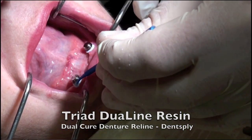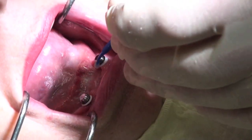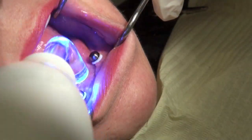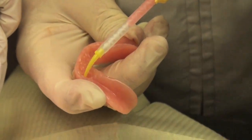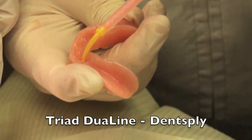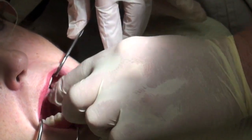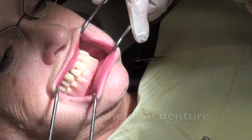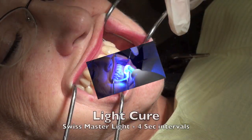We're going to take some Dual Line resin from Dent Supply, which is a dual-cure resin, and take that to the mouth. We'll apply a little bit of bonding agent right on the capsules themselves to make them slightly wet, then light-cure this to make sure the material is going to stay on those caps. We then bring the denture to the mouth, filling the Triad Dual Line resin into the little housing pits we've created. We inject this in — it will self-cure, but we also cure it with light. Any excess flows through the little holes created at the start. It's important not to bite too heavy, as this would push the denture down too far, so we want just a light bite.